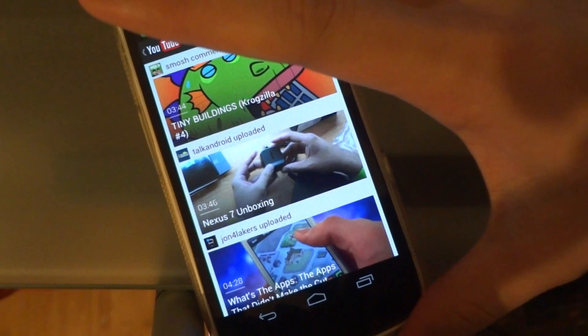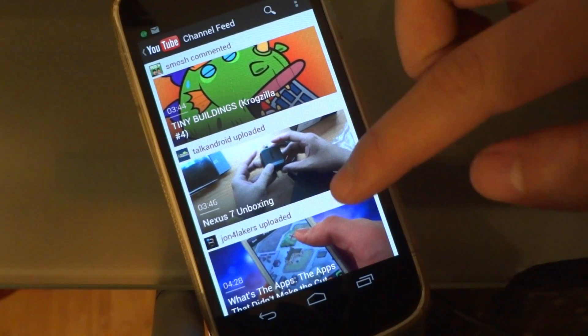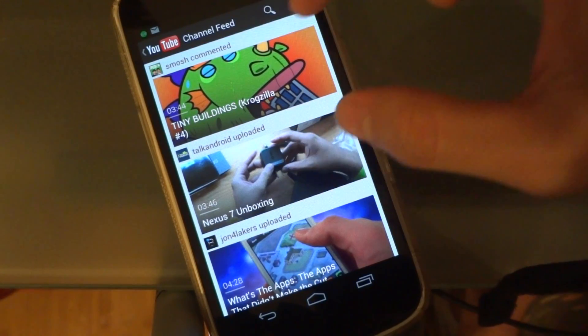What's new with this updated YouTube app is this new subscribe feed. It's now more focused on the thumbnail — the thumbnails are a lot bigger.